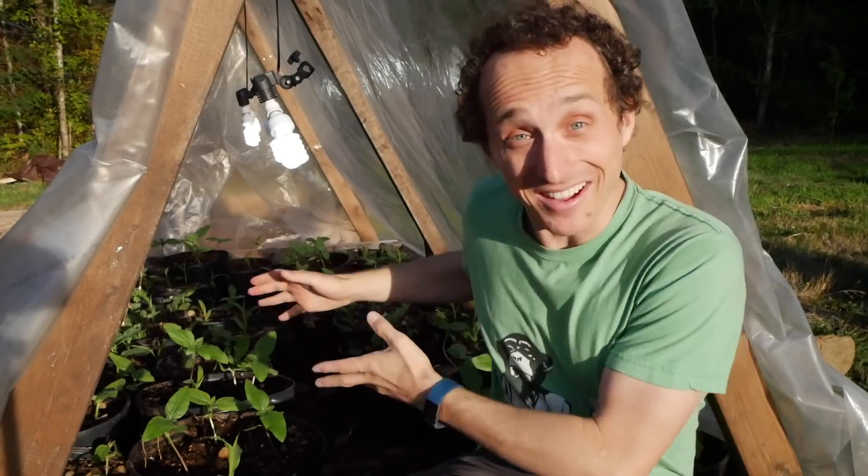If I was sealed in a jar without plants, it wouldn't be lack of oxygen that killed me — it would be the buildup of CO2 that would lead to my suffocation. Hopefully that doesn't happen because I have plants and they love CO2. It's a month away and I'm getting a little nervous already.